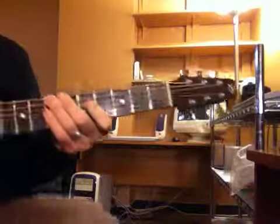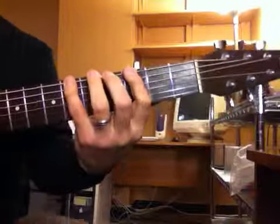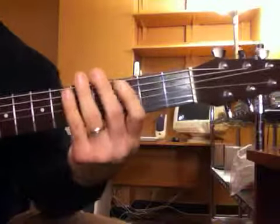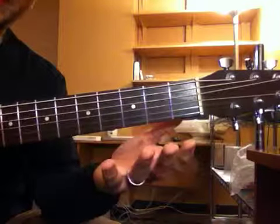Once I'm secure with how the patterns line up, then maybe I play the same exact thing with eighth notes instead — maybe I go a little quicker. But more importantly, once I limber up and I'm able to go through them, then I want to start playing little phrases.